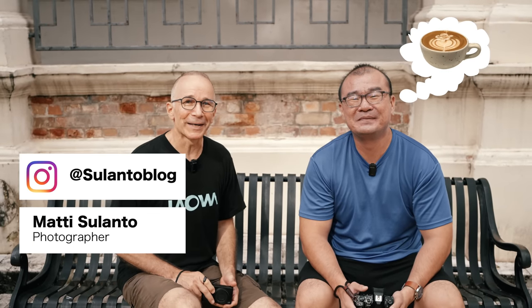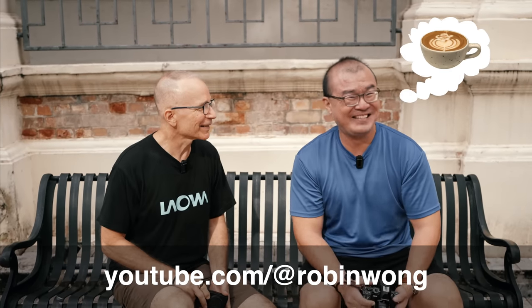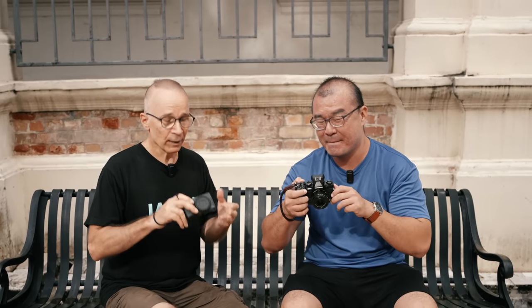Hi guys, my name is Matti Sulanto and I'm a photographer. And my name is Robin Wong, also a photographer based in Kuala Lumpur. In this video we're going to share some camera settings — the default settings in every camera when you take it out of the box are probably not what you want. Robin and I are going to share the settings that we change before we take the first picture.